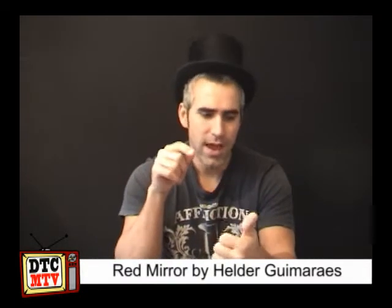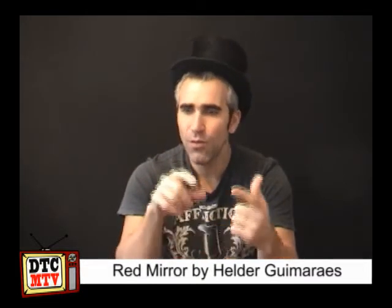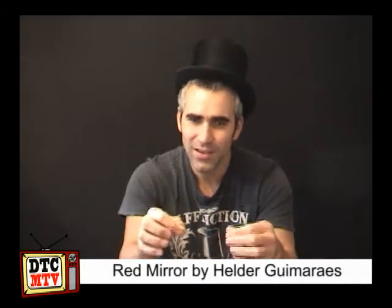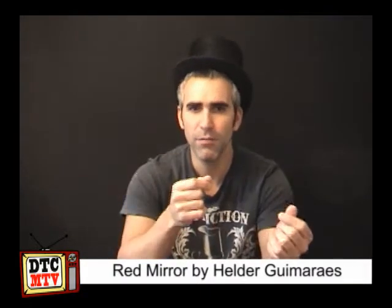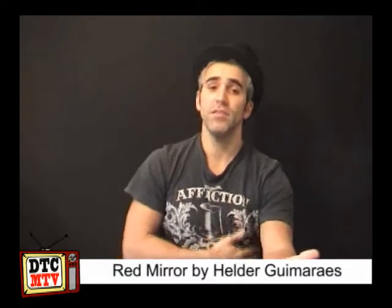And then you get a lecture, you get an interview. What I think you get a lot of — not just the magic — you get the insight into the magic and some really good thinking about magic, which just ticks boxes as a magician. There's really nice bits of advice that are cool and interesting.